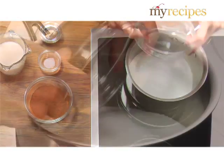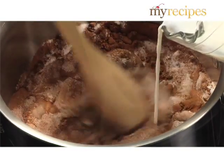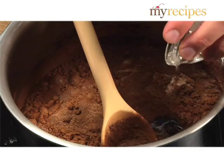Combine sugar, cocoa, salt, milk, and corn syrup in a two-quart saucepan.